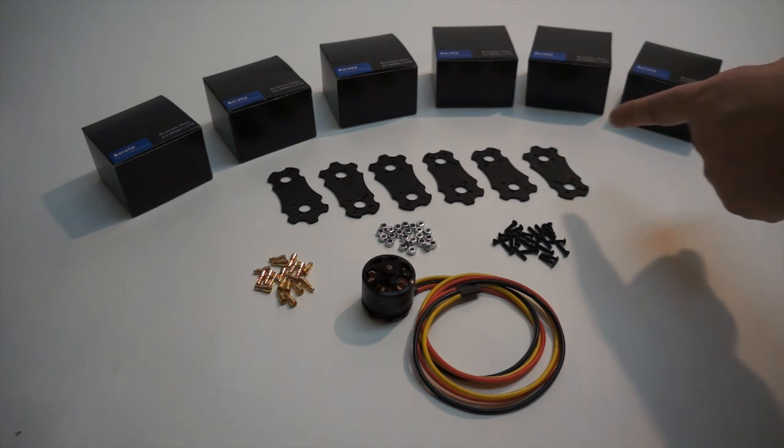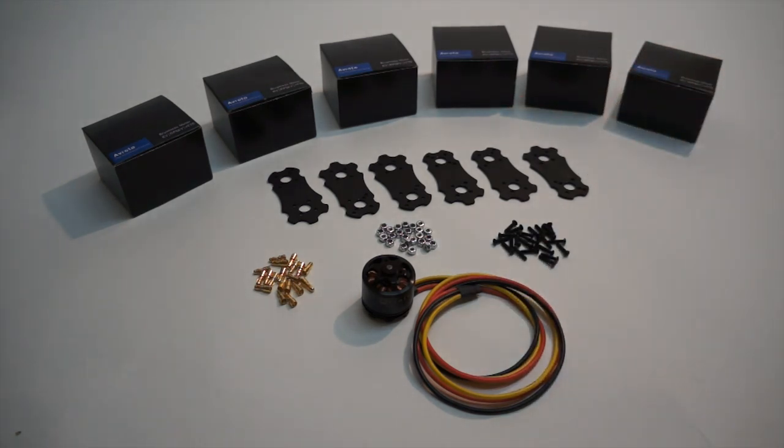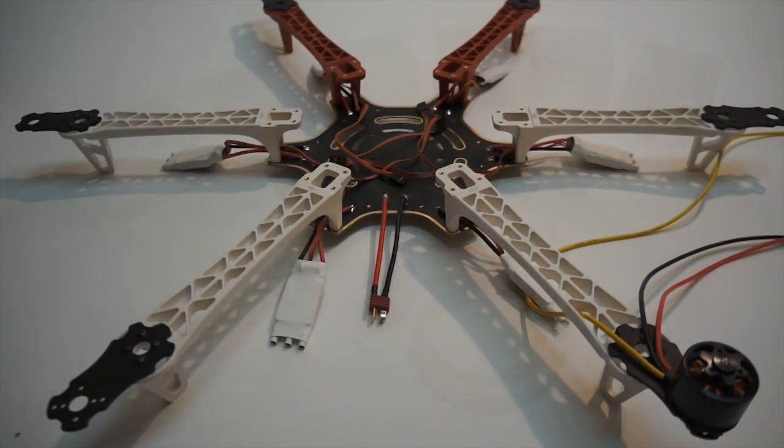First thing we're going to do is mount the brackets to the arms of the DJI F550 using the included hardware. I'm going to grab the frame, take the old motors off, and install the new mounting brackets. We went ahead and installed the arm-extending motor adapters.